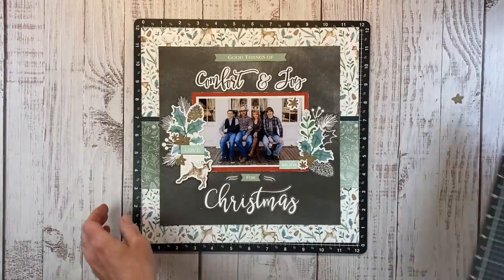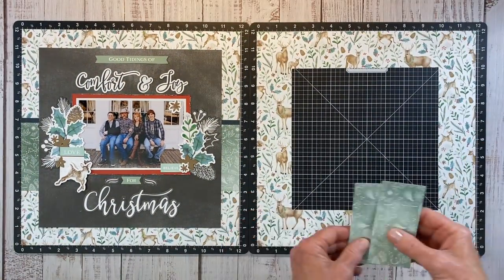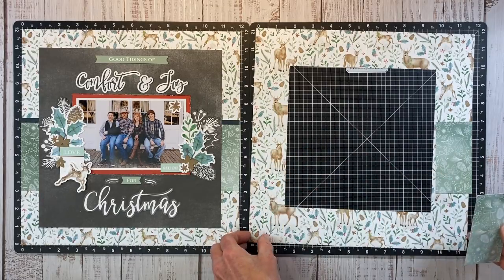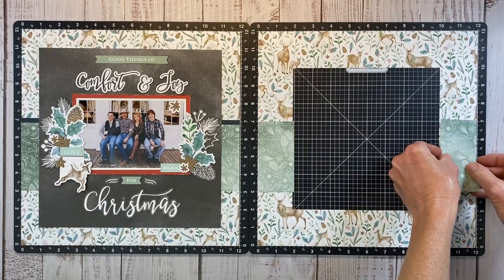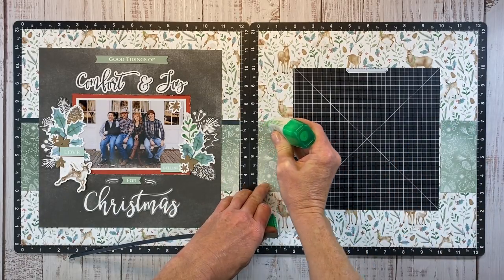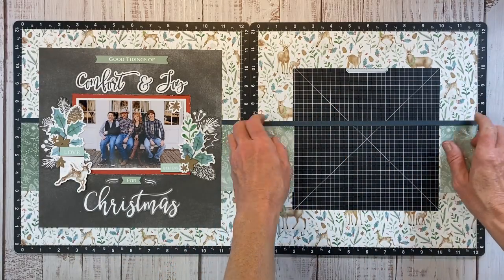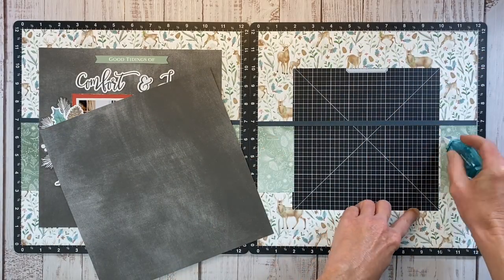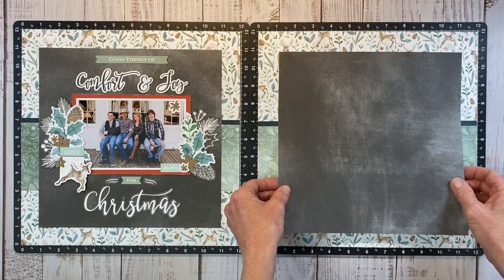I'm ready to do the second half of this layout. I'm bringing in another Versa Mat, scooting that over, and starting to lay down the layers of patterned paper. I had one long strip but decided to save more paper by cutting it down to just the pieces needed. I'm lining that up with the layout on the left, then bringing in that little tiny strip of harbor. This chalkboard-looking patterned paper is exclusive to the workshop — it does not come in the regular paper pack and sticker sheet.